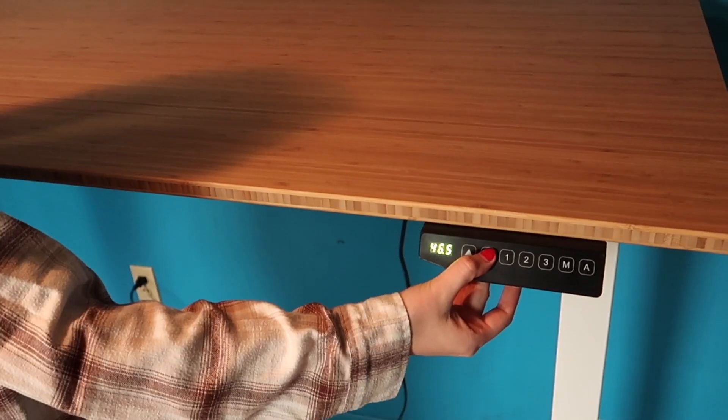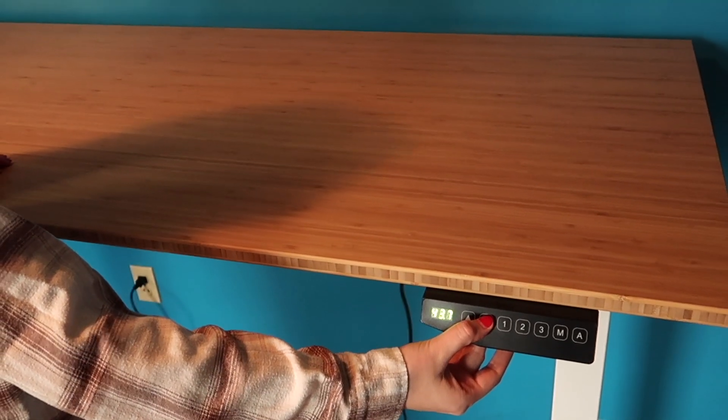I'm actually in the process of moving into a new office slash craft room. It's going to need a lot of work but I'm so excited to get everything fixed up. If you have any suggestions I would love to hear them. The natural light in here is actually pretty good, and I definitely want to paint. But anyways, let's get into the drawings.